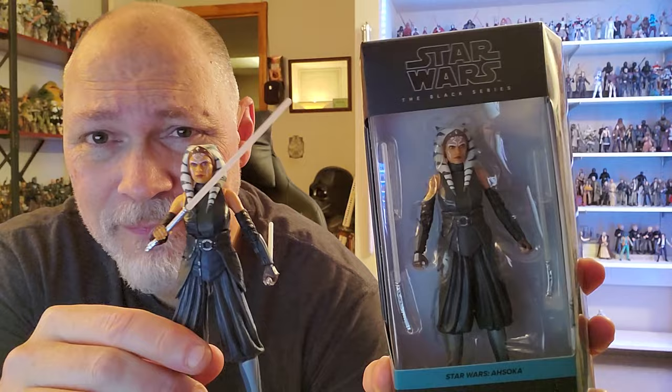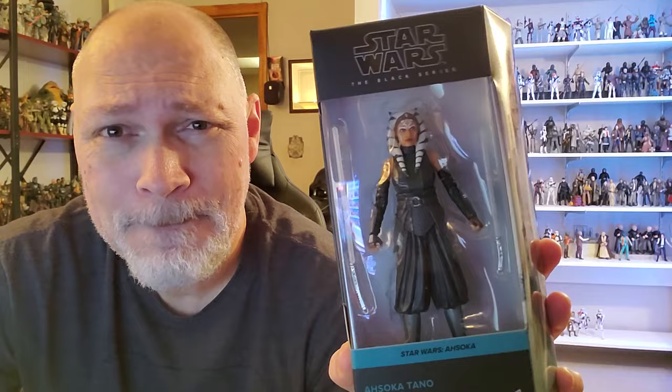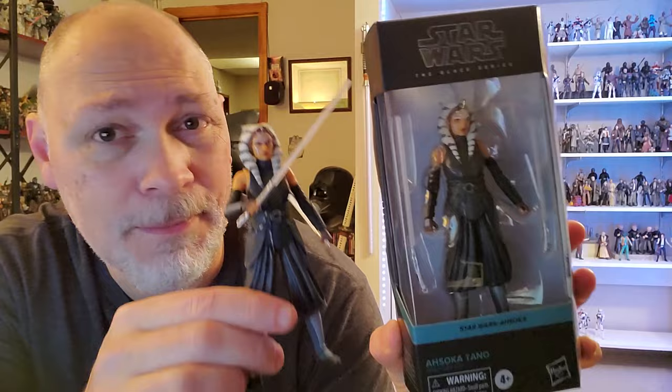It is the same figure, but my daughter actually got me this for Christmas. So thank you Rachel for saving me some money. But there are some slight differences in paint, so instead of a review, I thought I would just do a comparison.